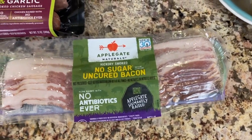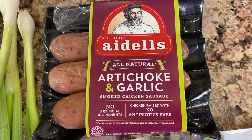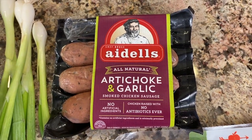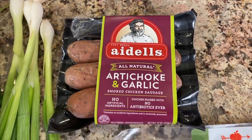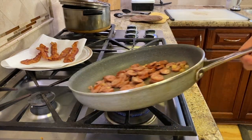I have applewood bacon here, which I'm going to use a few slices of — we'll crumble that and put it in our salad. I've got Adele's sausage, it's a healthier sausage. I'm using artichoke and garlic flavor. You can use any kind of sausage you want. This is already cooked, so all I have to do is slice it up and heat it in a frying pan.